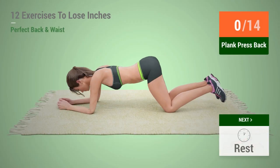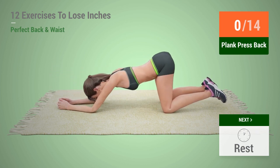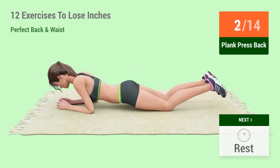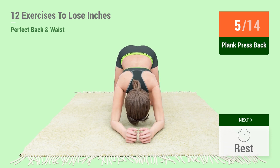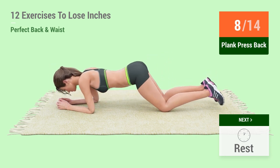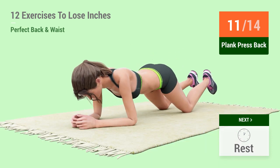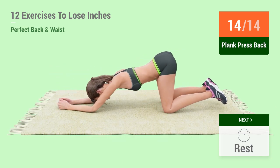Up next, plank press back in 5, 4, 3, 2, 1, go! 1, 2, 3, 4, 5, 6, 7, 8, 9, 10, 11, 12, 13, 14. Rest time.